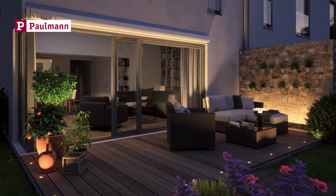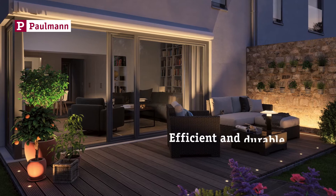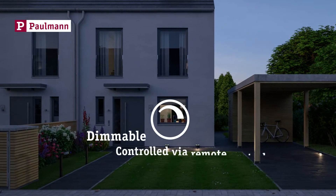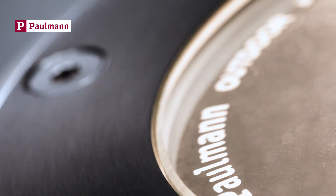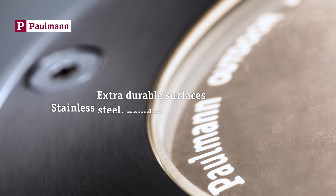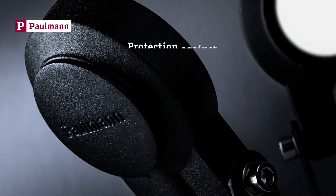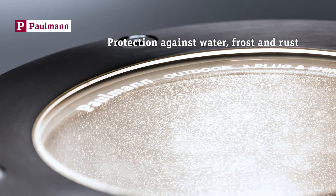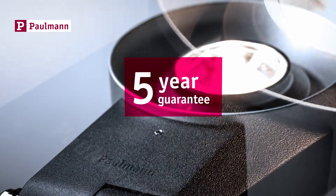Plug and Shine by Pullman — your efficient and durable garden LED luminaires. They are dimmable and can be controlled via remote control. Their surfaces are extra sturdy, made from stainless steel or with powder coating. They are well protected against water, frost and rust. Pullman provides a 5 year manufacturer's guarantee.